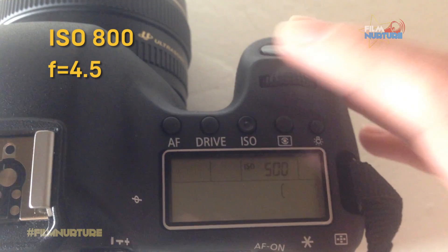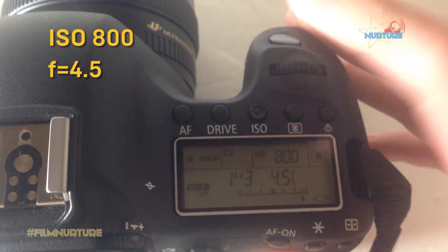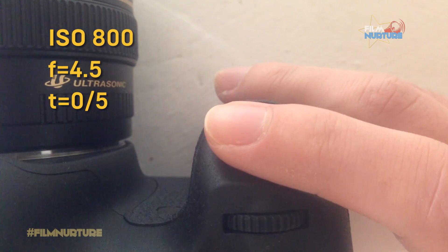Shot 2: Adjust ISO to 800 and shutter speed to 0.5 seconds. Make a shot.